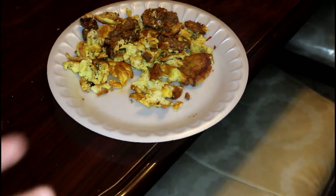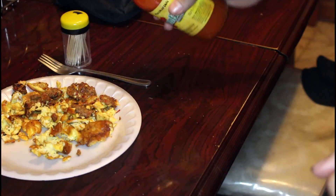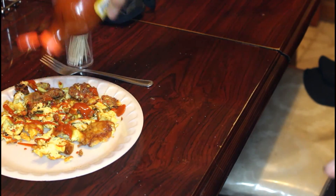I almost died during the making of this so I better enjoy it. I didn't forget the Salsa Valentina — I still gotta put that on there. It's gonna make it taste like 50 times better. Just gonna put some in there — not too much, not too little. I'm gonna try it, see if it's good — it better be good, I almost burned my house down for this. It is good, spicy — I like it.